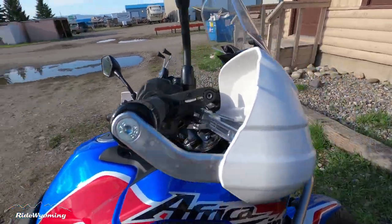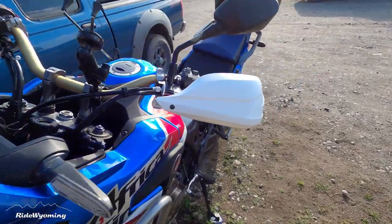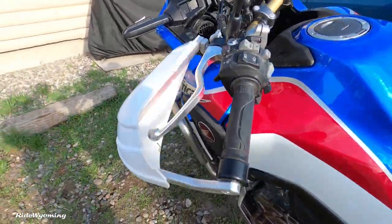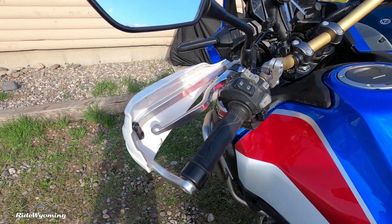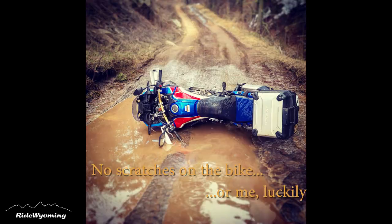Since the day I installed my Barkbusters, I took a spill in the mud and then washed the bike — and they held really well. I'm going to show you guys the picture. Be safe out there!